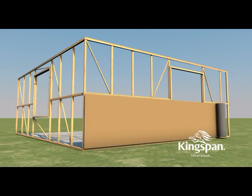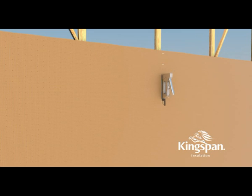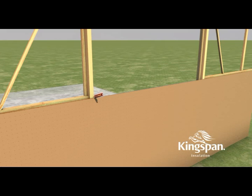Fix AirCell to the outside of the frame using staples. Using a sharp blade or scissors, cut AirCell carefully around doors, windows and other openings so that it neatly abuts to the frames.